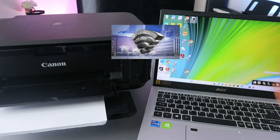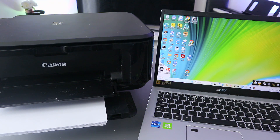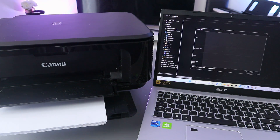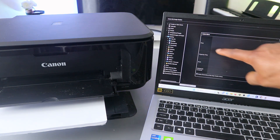Then you need to download the software and the driver to your computer, then connect both together. Once it's connected, you need to go to Image Garden. Open up Image Garden.